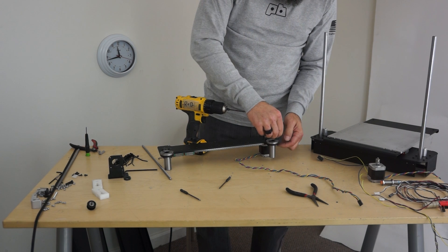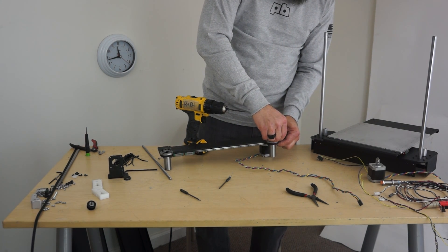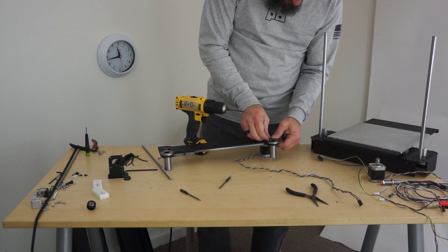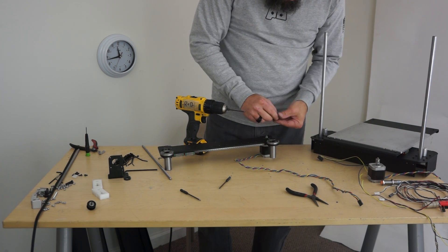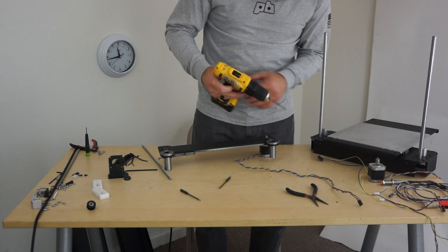Start these. Come on, get in there. There it goes, there it goes, there it goes! Whoa, all right.